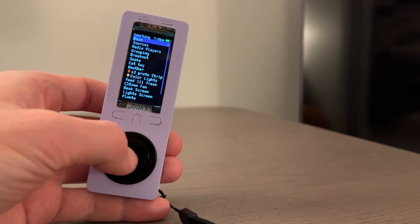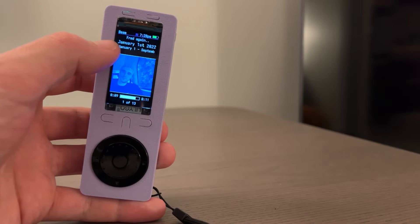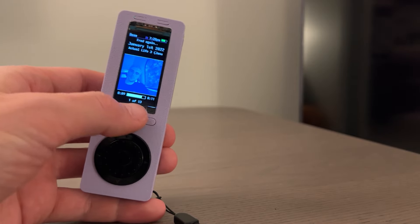You can control any Home Assistant media player like Sonos or Spotify. We have the artist, song, title, album, media position, duration, album position, and size.